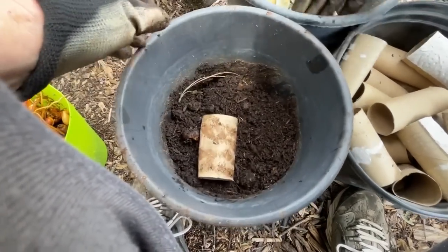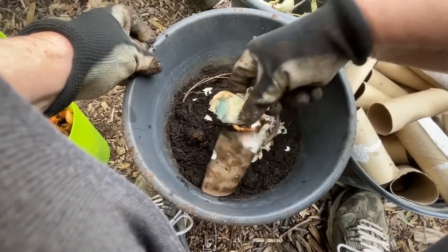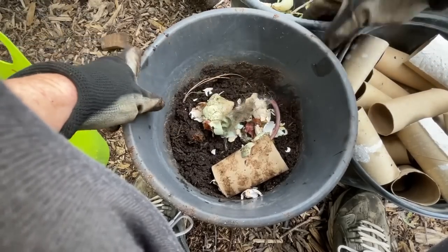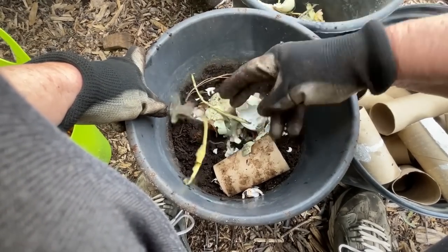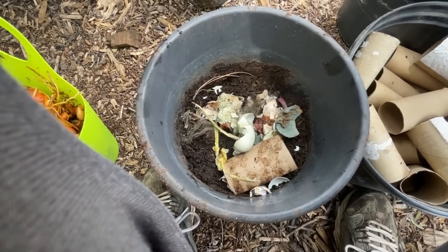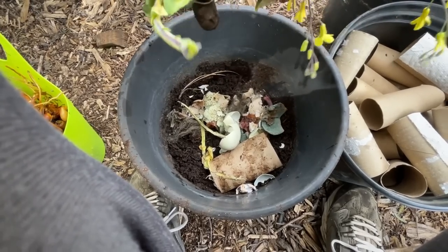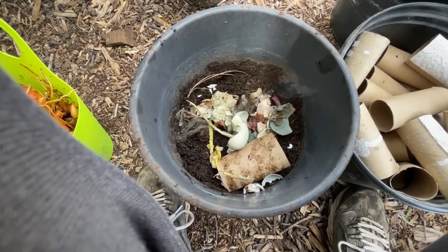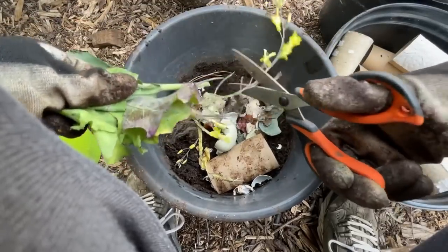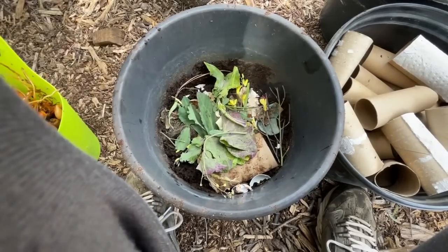I'm going to give it some calcium. It doesn't matter if it's moldy — it's all going to break down and disappear. Dog hair: Gary combs the dogs and throws that in there, and it disappears too. There's a rotten piece of orange. More leaves from around the garden — I can cut them if I want. If you cut them up they break down quicker; it doesn't really matter. But it's an option if you want to cut them up to spread them to other containers.